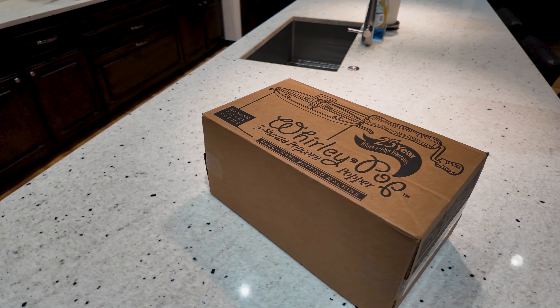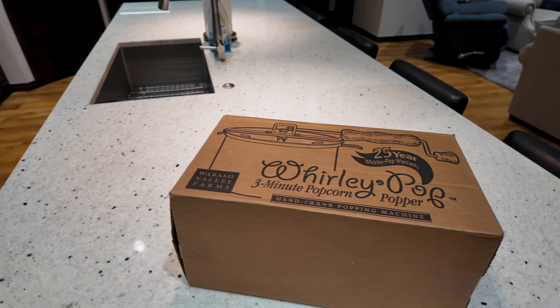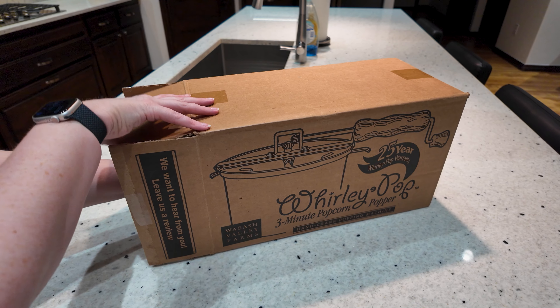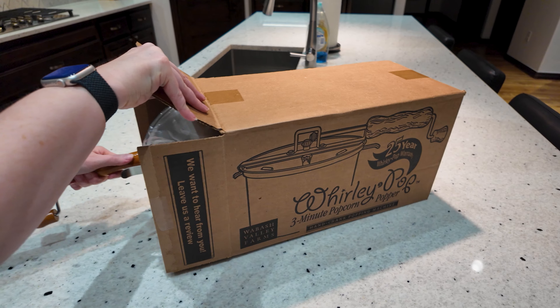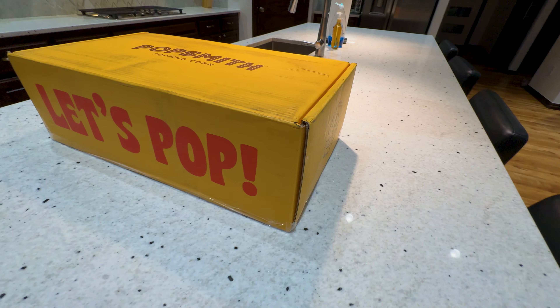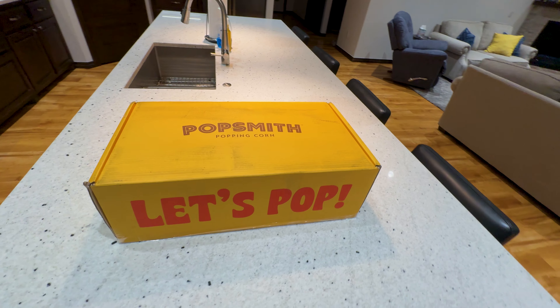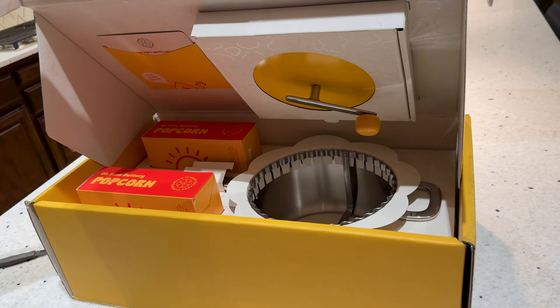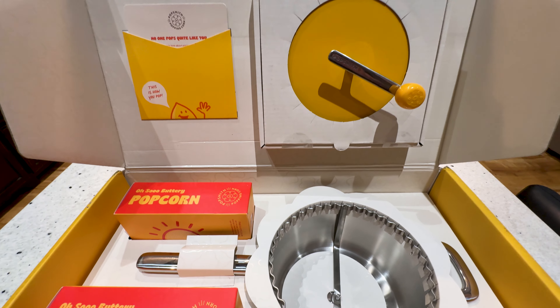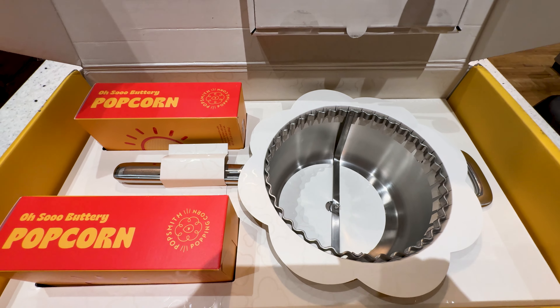First, let's talk packaging. Obviously this isn't that important to 99% of people. The Whirly Pop is just another boring brown box with a logo on top and little packaging or protection inside. The Popsmith, however, is packaged beautifully — like an Apple product where a lot of thought and effort went into all aspects of the product and marketing. It might not matter to most, but Popsmith easily wins in this category.